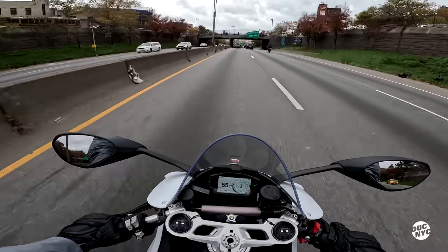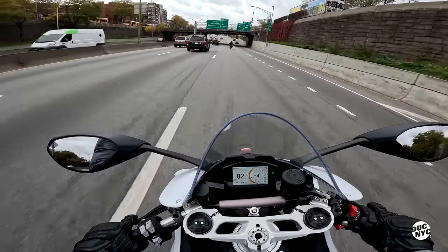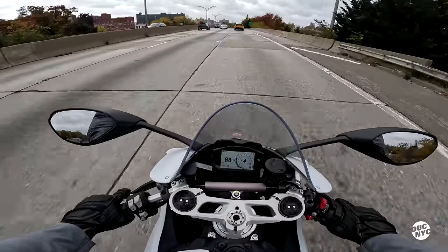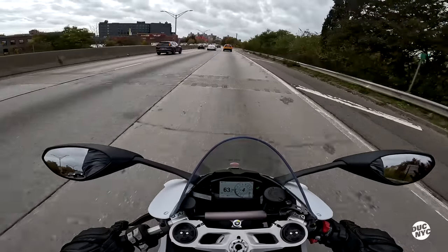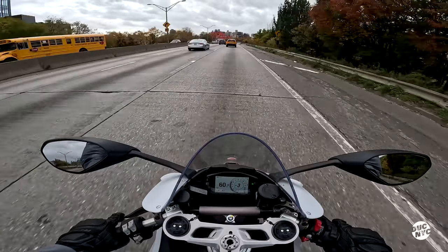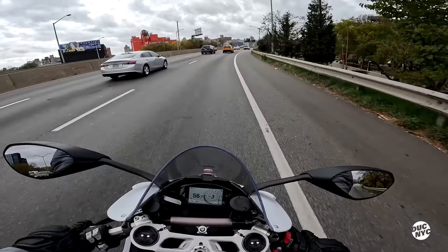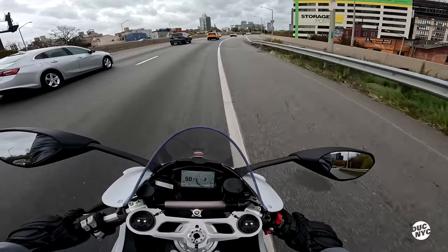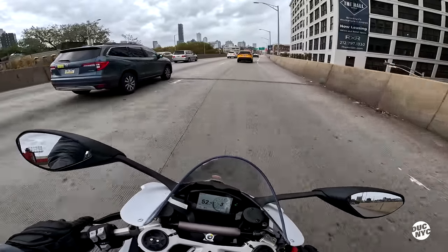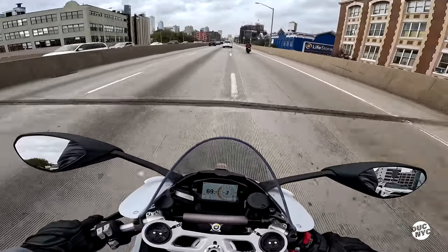The quickshifter is nice. This baby has 155 horsepower. It's too bad the BQE is a little gunked up. 155 horsepower for a bike that is 441 pounds full of gas. I do want to open her up, but with this traffic I think we're gonna have a chance right here. Wow, the brakes are strong.